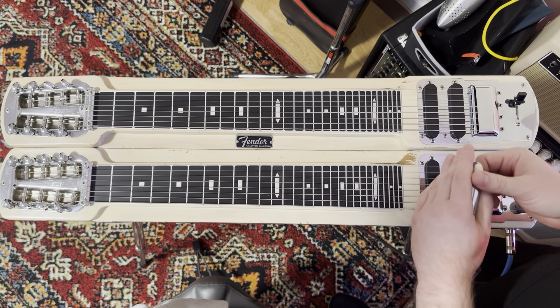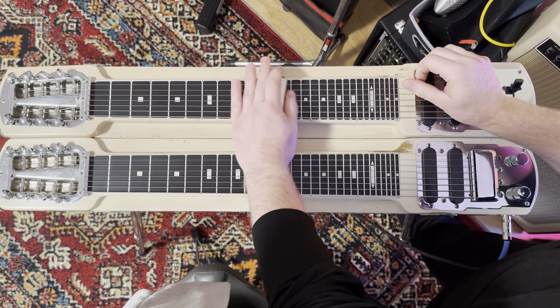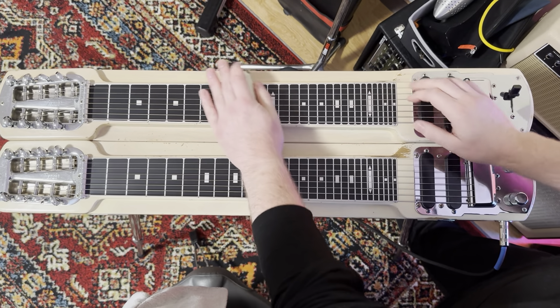I have a 1956 Fender Lap Steel that I just sold on Reverb. I just want to show the condition that it's in.